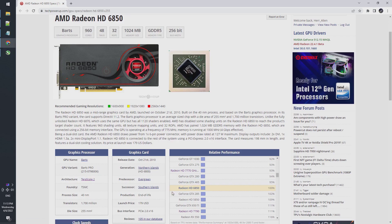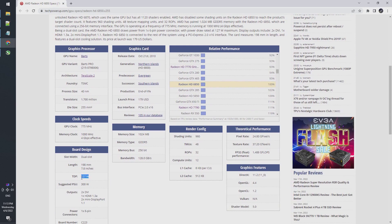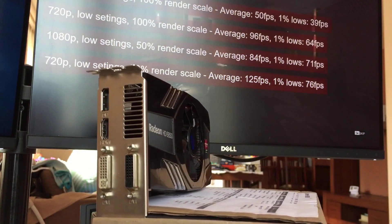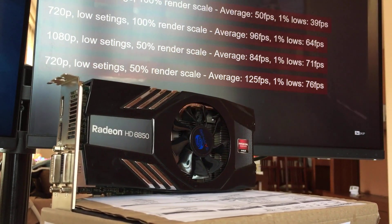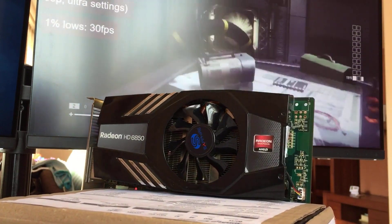Like all Terascale 2 cards, the 6850 supports DirectX 11, but not Vulkan. And like all pre-GCN AMD cards — but also an RDNA 2 one, we might add — it does not support video encoding. According to TechPowerUp, the name of the GPU is Bartz, and as mentioned before, it was developed using the Terascale 2 architecture. With 960 shader cores, 48 TMUs and 32 ROPs, the GPU is paired with 1GB of GDDR5 memory via a 256-bit bus. Running the GPU at 775 MHz and the memory at 1000, the HD 6850 is expected to have a maximum power consumption of 127 watts — or, as some like to say, 0x7F watts.